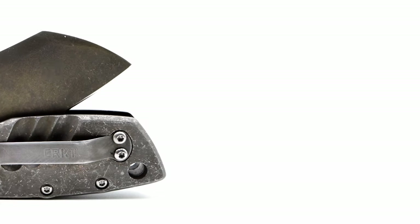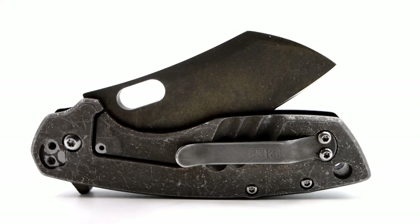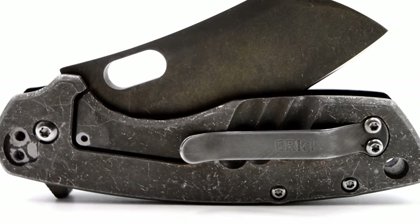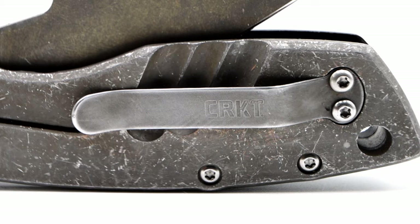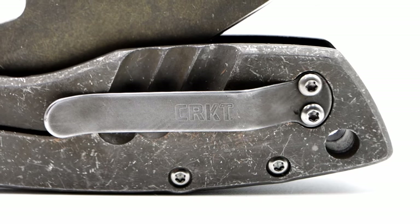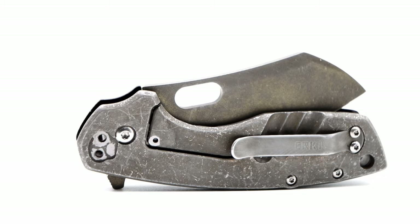As for the pocket clip, I etched it very lightly — not enough to remove the CRKT branding — and this being the only billboarding I let remain, in a much fainter text than the factory etching. In addition, I lightly buffed out just the edge of the clip, adding a break from the etched background with the pop of a glowing outline. To keep the theme going, I also etched the flipper tab and added the wire finish to both sides, again leaving the gem side etched only.